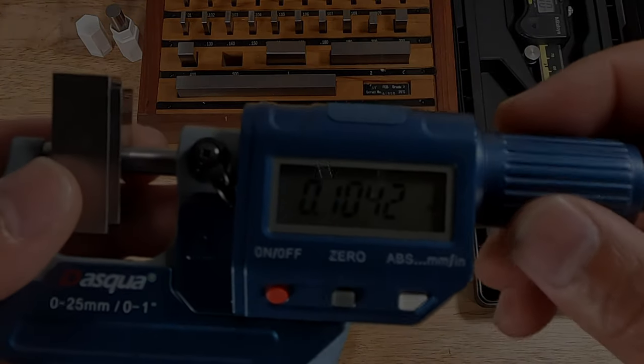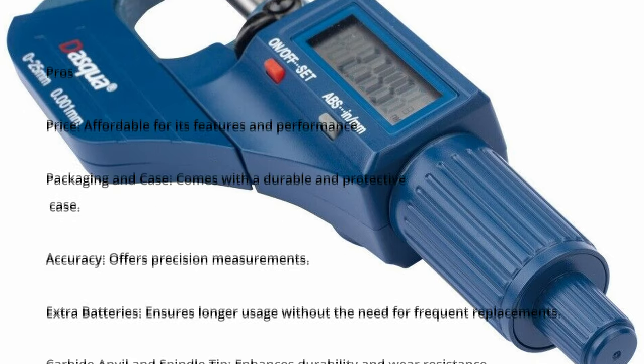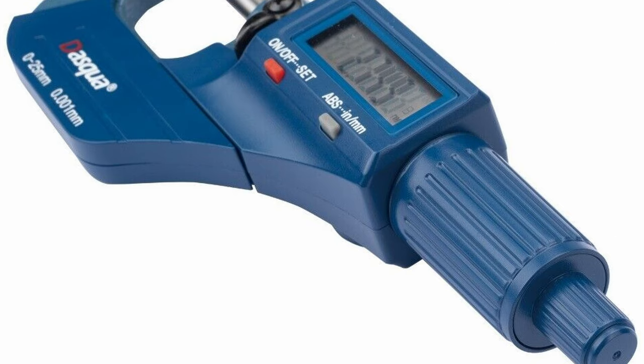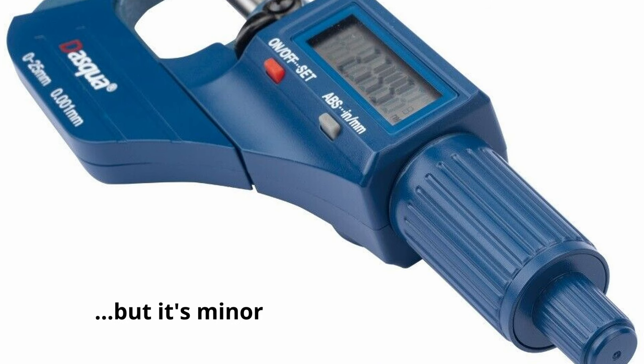Now let's talk about the pros and cons. Pros: it's affordable considering its features and performance; a durable protective case is included; precision measurements; extra batteries; enhanced durability with a carbide anvil and spindle tip; and convenient features like the ABS function and memory recall for easy resetting and measurement recollection. As for the con: the plastic thimble and ratchet. While it might be a minor drawback, the use of plastic may affect long-term durability — though it's worth noting that metal components would increase the price. This should give you a comprehensive overview of the product's strengths and weaknesses.